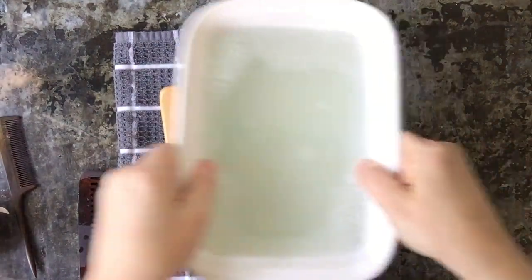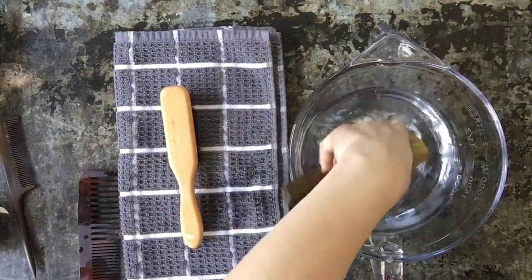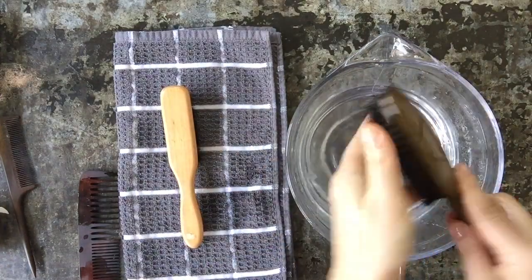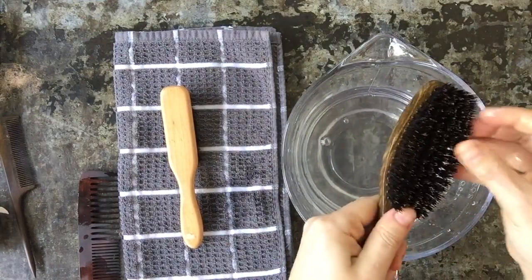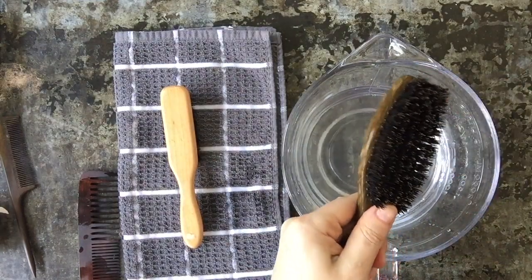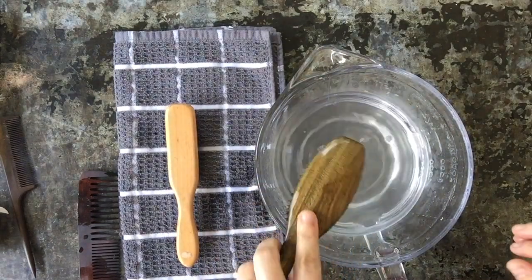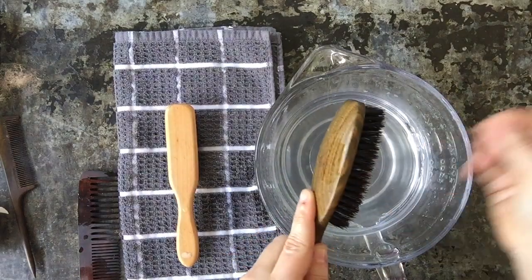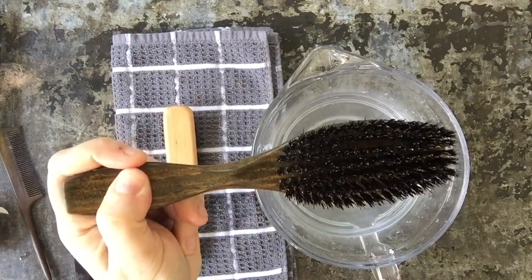We're going to set this water aside and just rinse off. This is about four cups of water. Again, do not let your brushes soak — soaking is not that great for boar bristle brushes. Just move the bristles around gently; you don't want to pull on them. Just kind of get some of the excess water out. Good rinse, and there you have it.